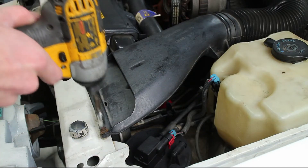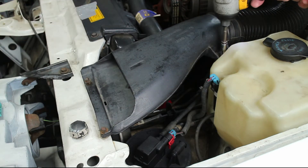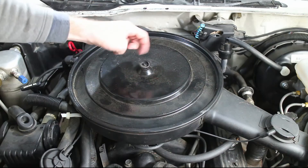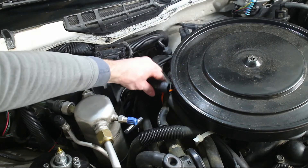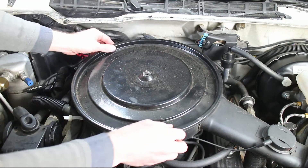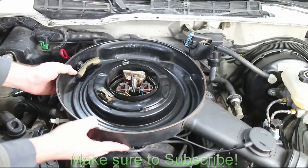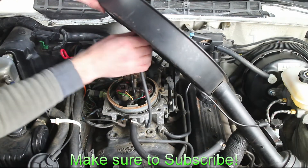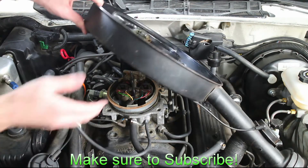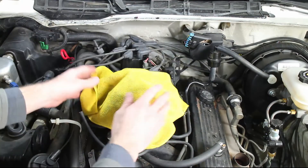The first step is to remove the factory airbox assembly. Remove the various intakes, vacuum lines, sensors, and plugs. This can vary from car to car. Cover up the throttle body unit.